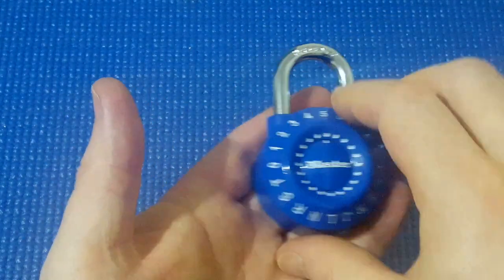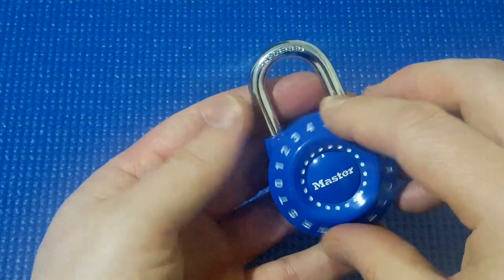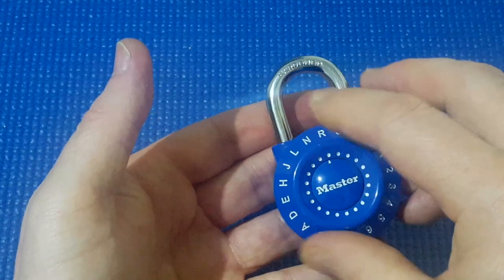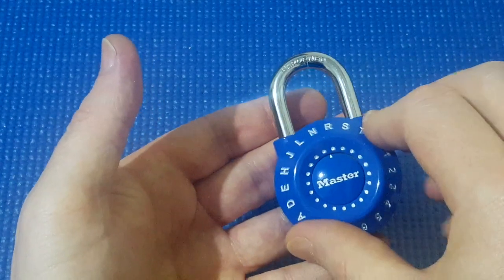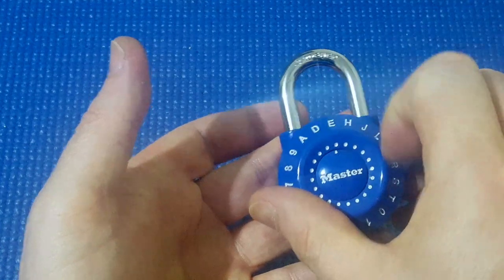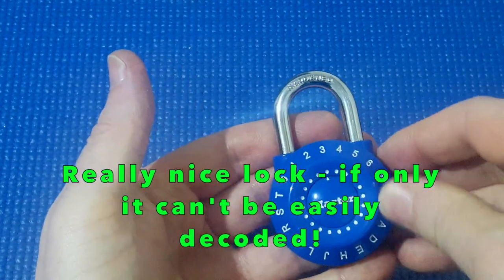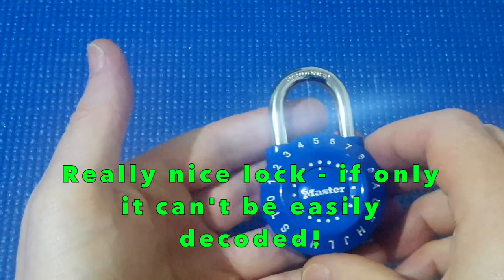It's anti-shim. The other thing about it that I like is that each number clicks, so it's easy to dial in your code because it clicks into the right one. And it's really easy to turn fast. It's quite a nice lock.